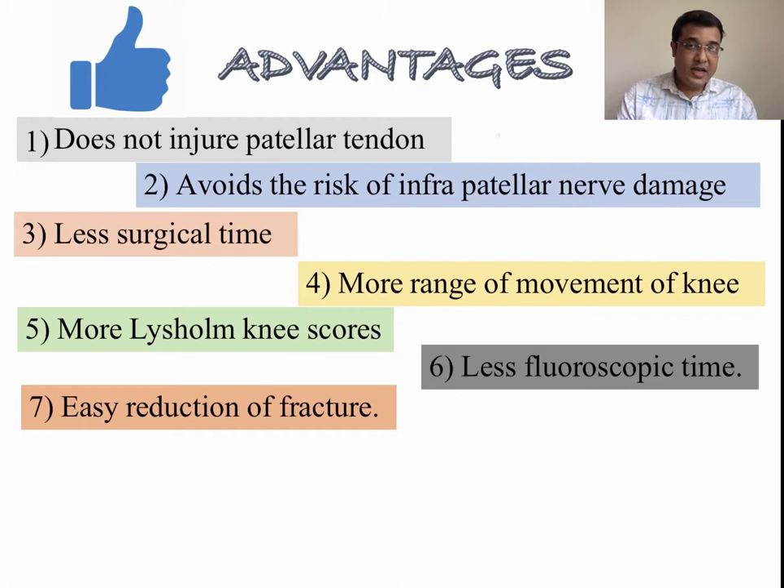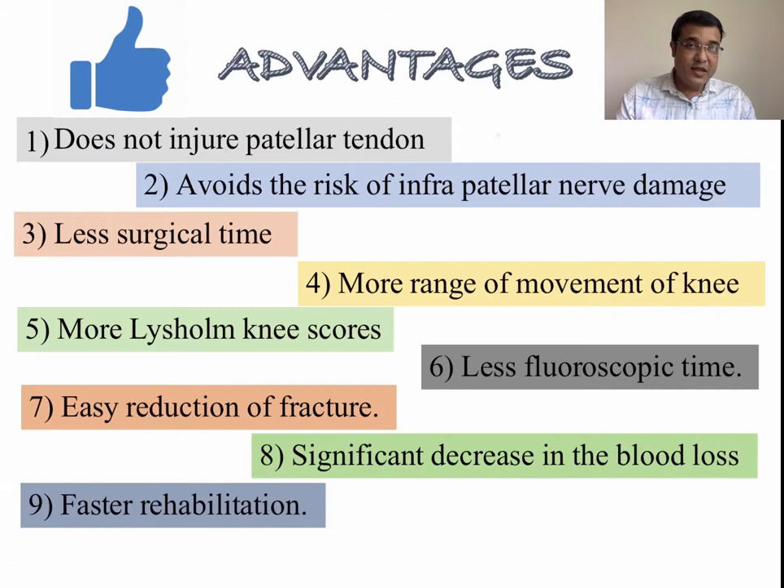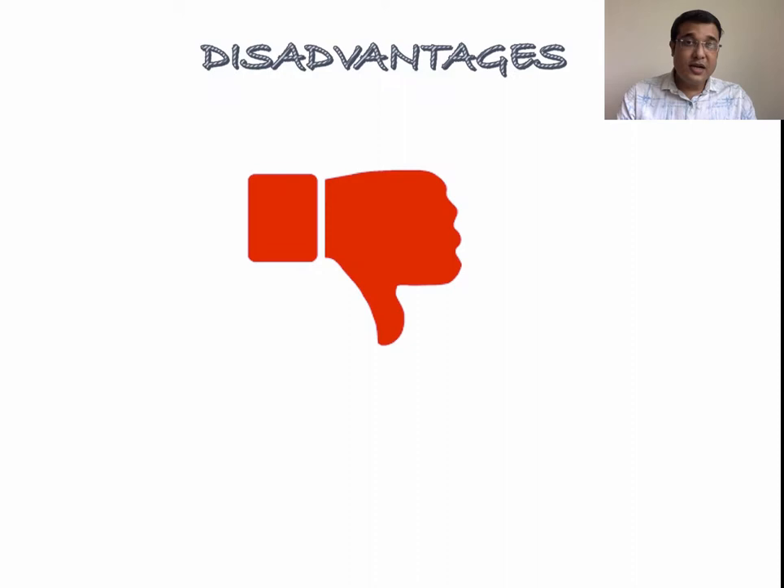Lysholm knee score, a validated evaluation of patient activity of daily living, was found to be higher for the suprapatellar approach. Fluoroscopic time is significantly decreased in the suprapatellar group due to ease of shooting AP and lateral radiographic views. Easy fracture reduction can be achieved as knee bending increases extension of the proximal fragment making reduction difficult. There was significant increase in blood loss in the suprapatellar approach compared to infrapatellar approach, but rehabilitation is faster due to less postoperative pain. As mentioned at the AAOS annual meeting 2016, suprapatellar nailing can reduce angular deformity incidence to 3.8% compared to infrapatellar nailing which was as high as 26.1%.